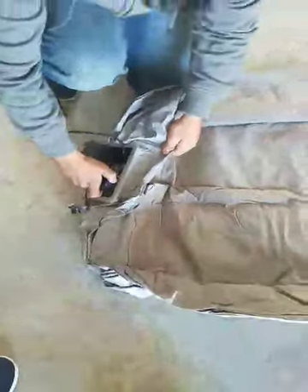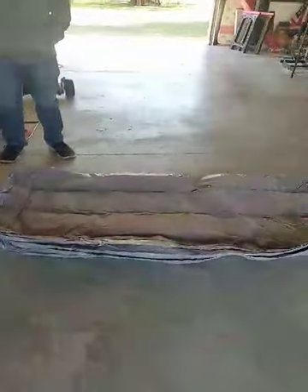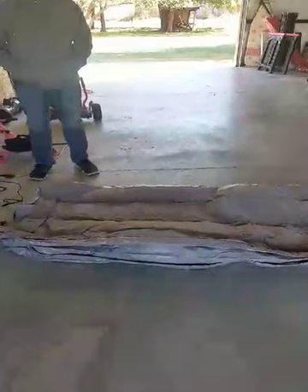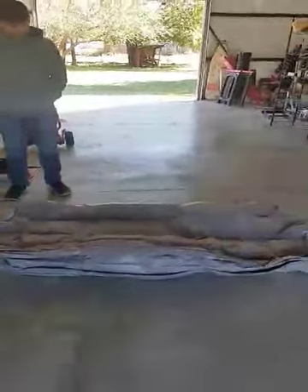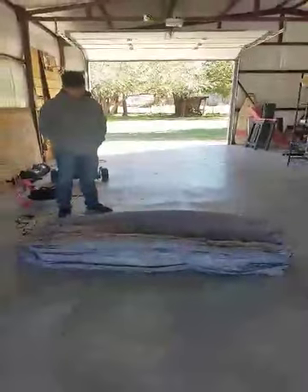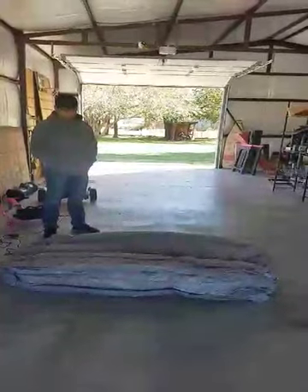Johnny's going to inflate it and you guys can watch it. It's blowing up — looks like it's going fairly fast. Get in close so you can take a look at it. The material is soft.